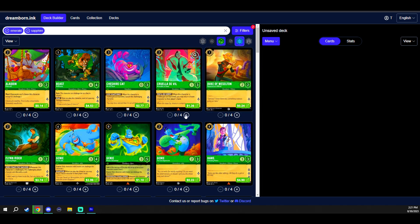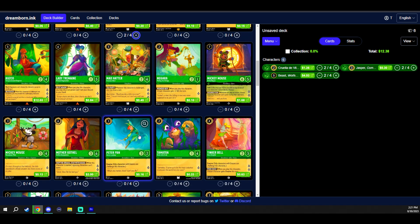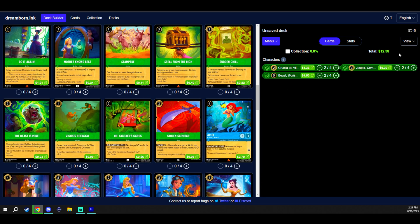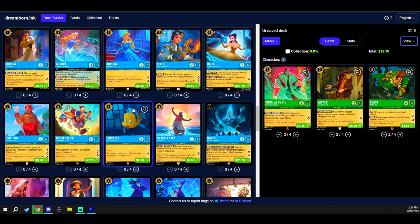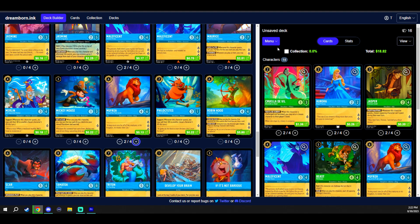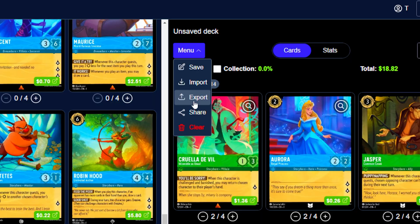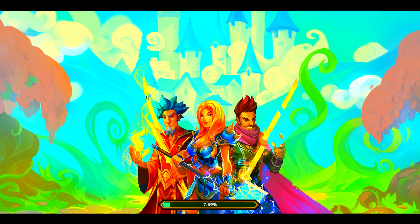Let's make a blue and green deck — you can start adding cards, and if you go to View you can adjust the layout to get a better visual of the cards you've selected. Go through and build your deck however you want. Click Menu to save it, but in this case you want to export it to Pixelborn and copy the big code it gives you.